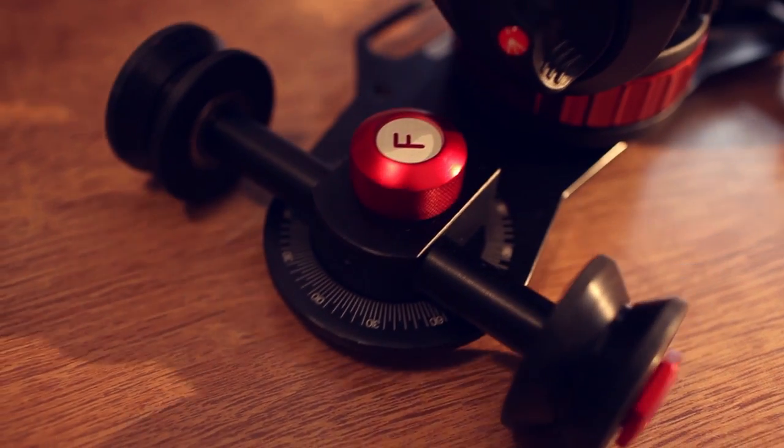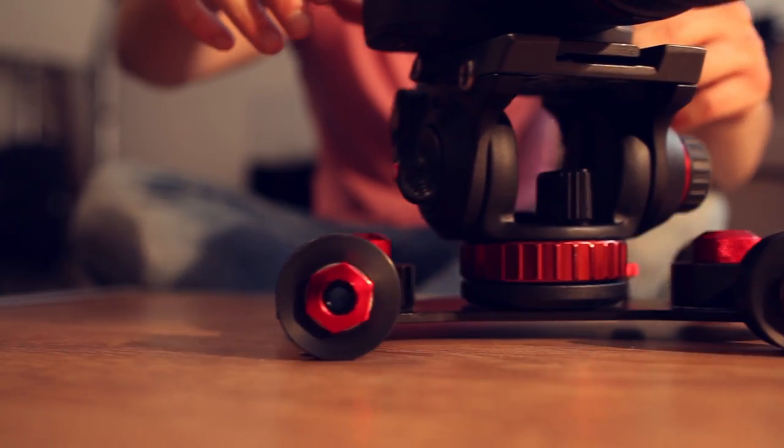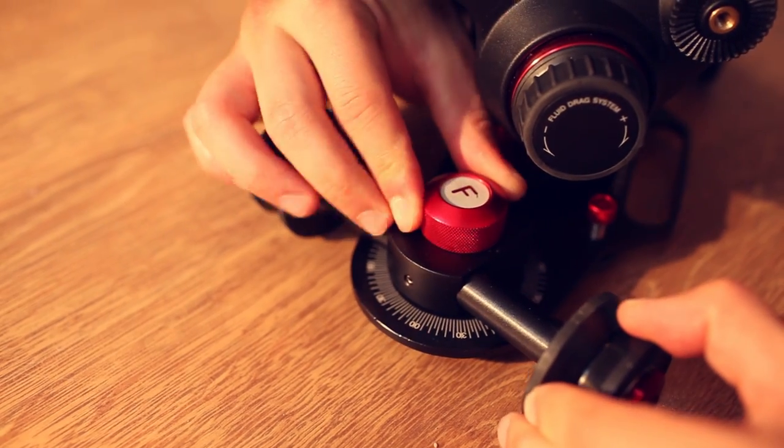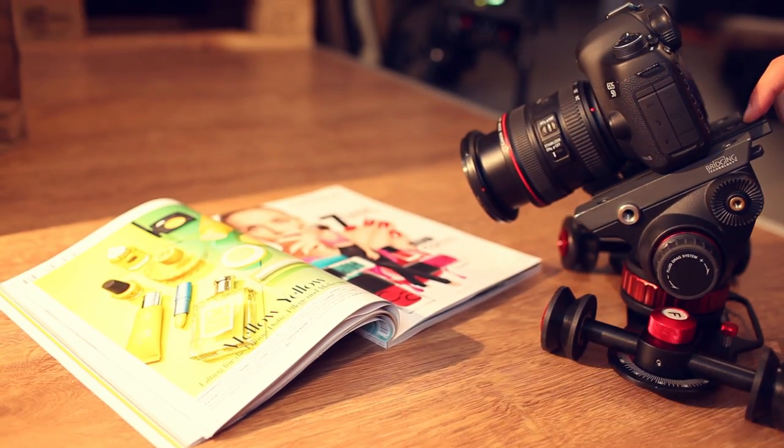The dial markings on the dolly assist you to make repeatable moves with ease. The markings are also useful for easily shifting the dolly adjustments between arc and straight movements.